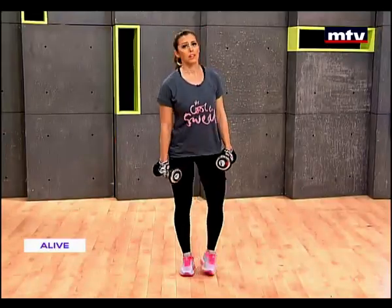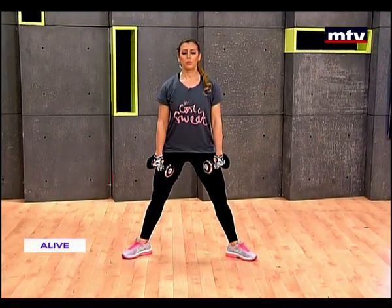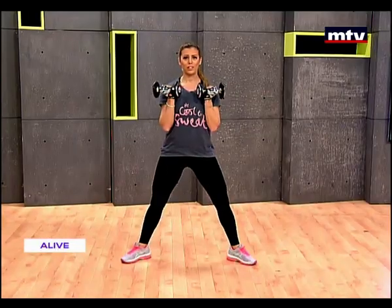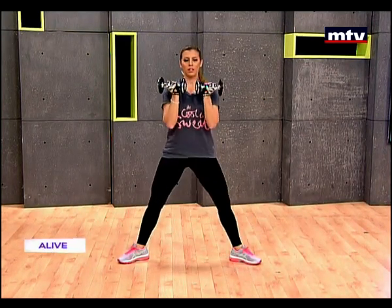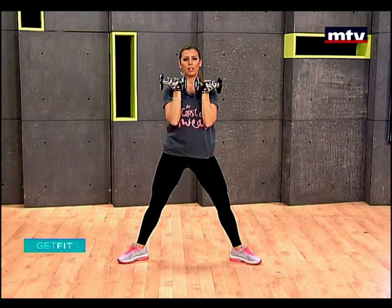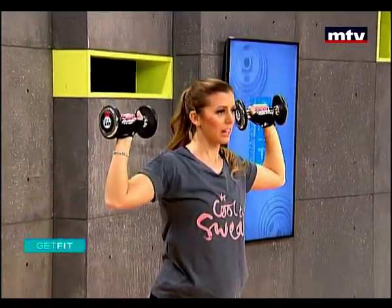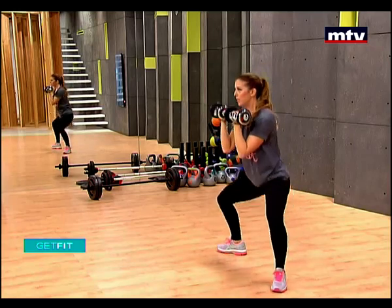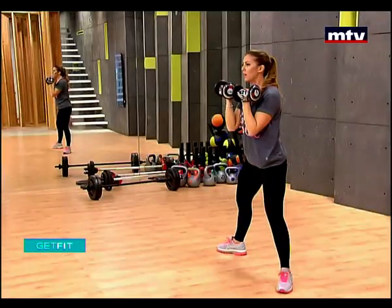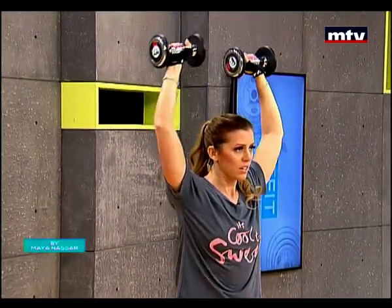Let's do one more exercise — we're going to do our shoulders and our legs. We're going to do a sumo squat and combine it with an Arnold press. This exercise is called Arnold press because it was created by Arnold Schwarzenegger. So all we're going to do is squat down, rotate your arms, press, bring them down, and rotate back. Let's go ahead and try to do 15 reps — extend, slowly come down.